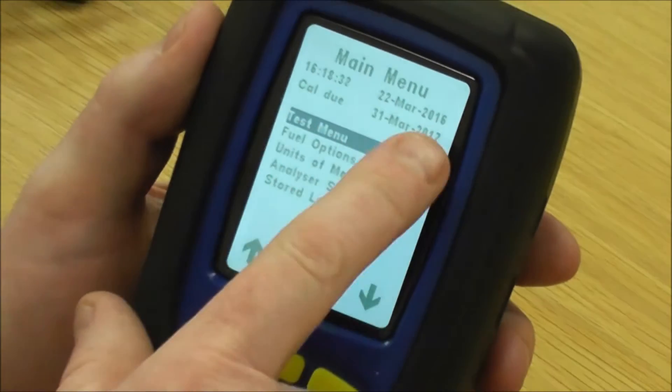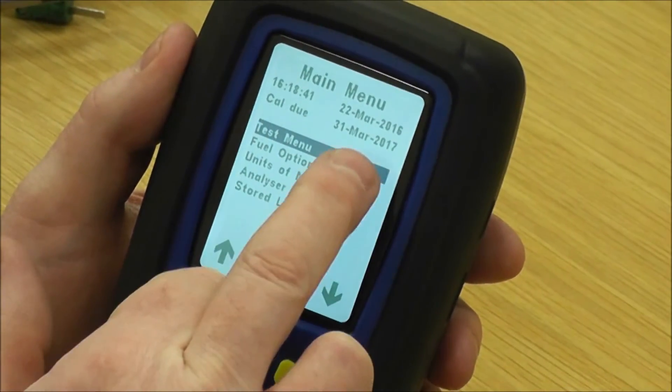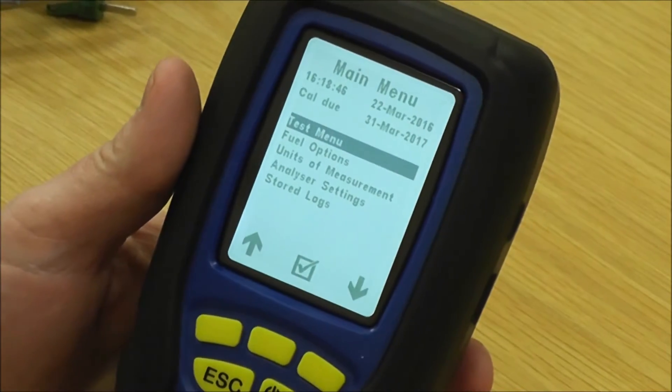On the main menu at the top you've got the time and date, and then you've got the calibration due — so it also tells you on the instrument, as well as on a calibration label, when the calibration is due.